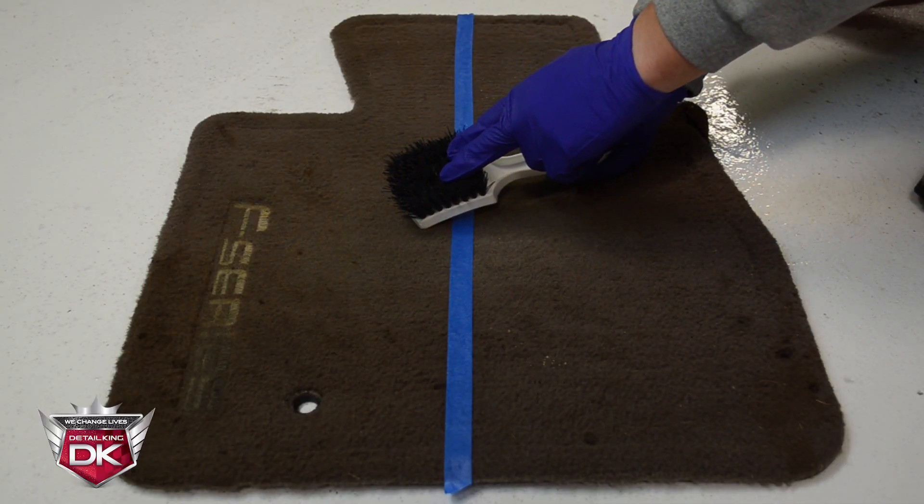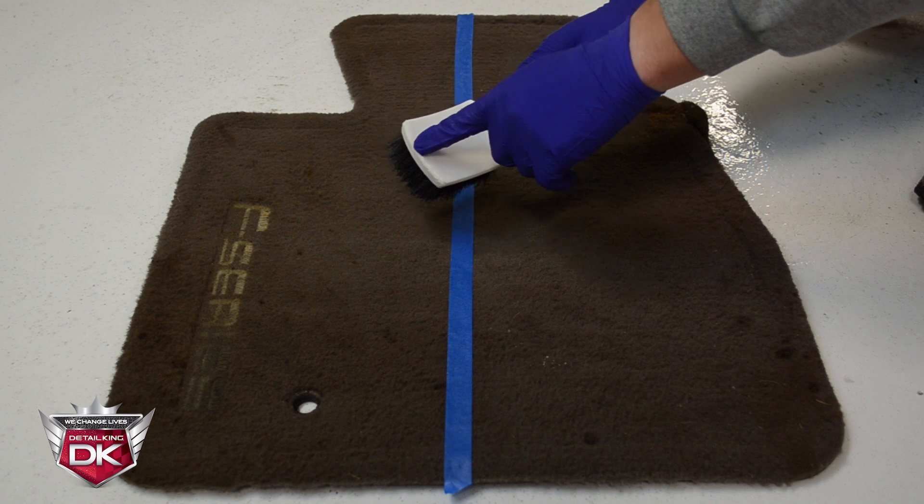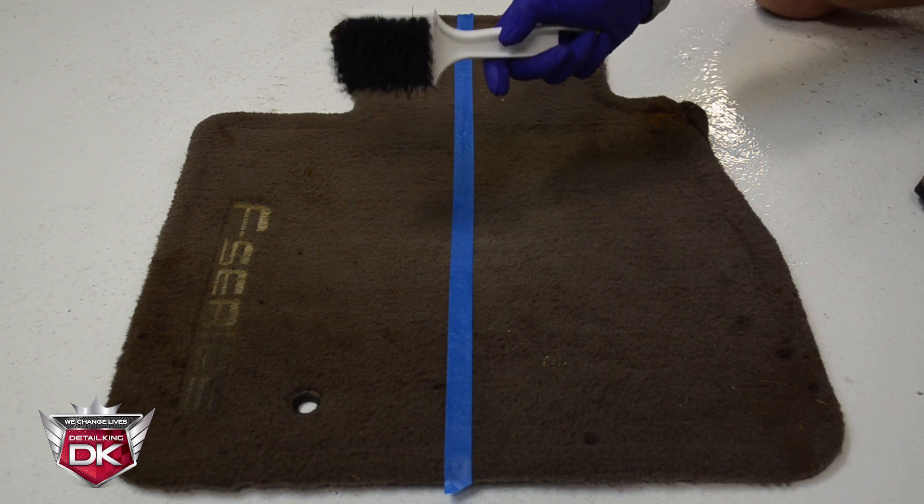Due to its stiff nylon bristles, staples set in a solid plastic block, this brush is perfect for scrubbing carpet mats.